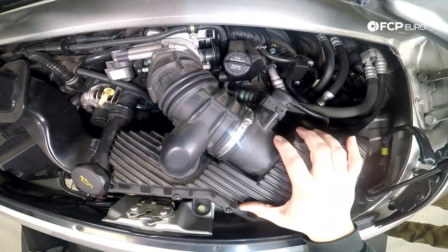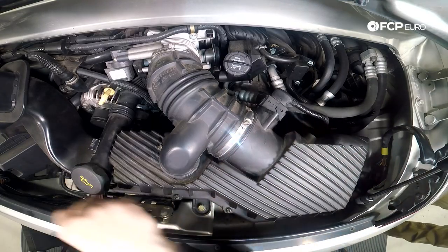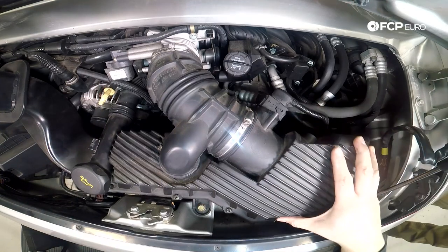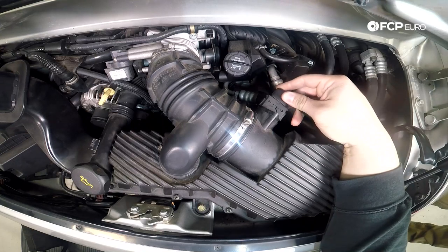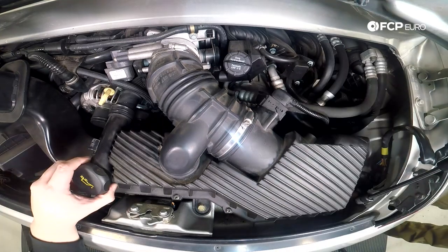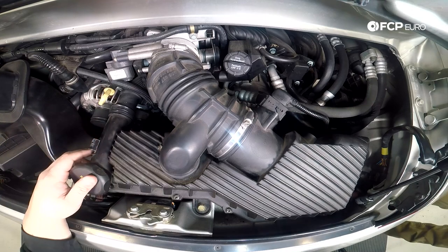Thank you for joining us at the car. In order to get this air filter cover off, you're going to need to remove seven screws along the side of the housing. You have a hose clamp at the throttle body, you have your mass airflow sensor up top that needs to be disconnected, and this oil filler tube needs to be popped out and put to the side. So first, let's start with the seven screws.